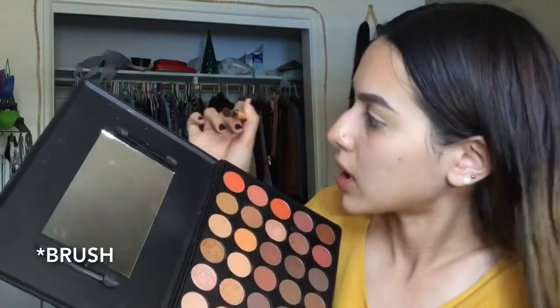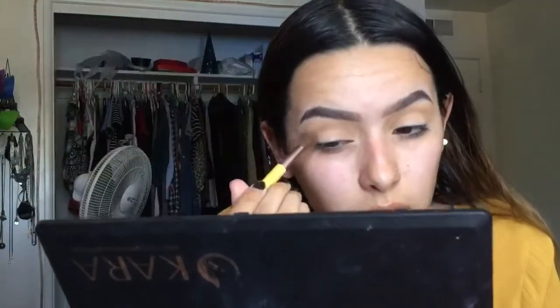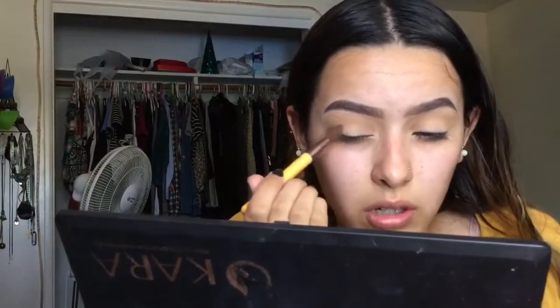Next I'm going to be using an EcoTools blending brush. I'm going to take this very lightly into the outer corner of my crease — this is just going to help darken up the eyeshadow look a little bit, but not too much.